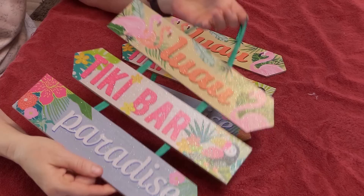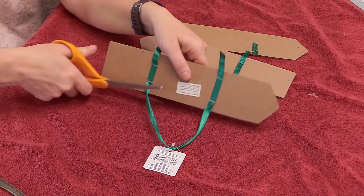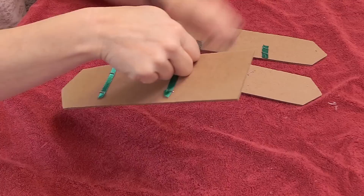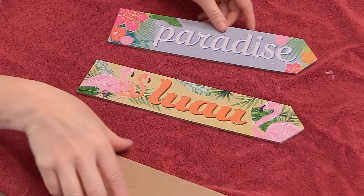These are the signs I got at the dollar store — three separate blanks that I can use to make signs with. The first thing I did was disconnect the signs and make them just one piece each. I took the ribbon off the back, and the staples came out really easily. With a little random staple, I was able to remove it just with a butter knife.